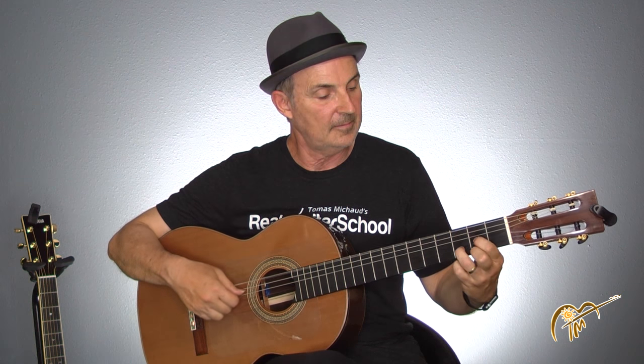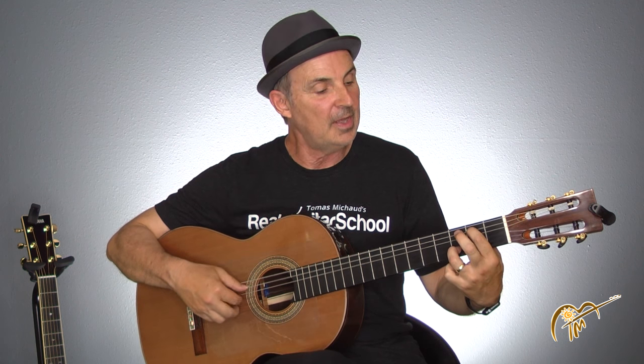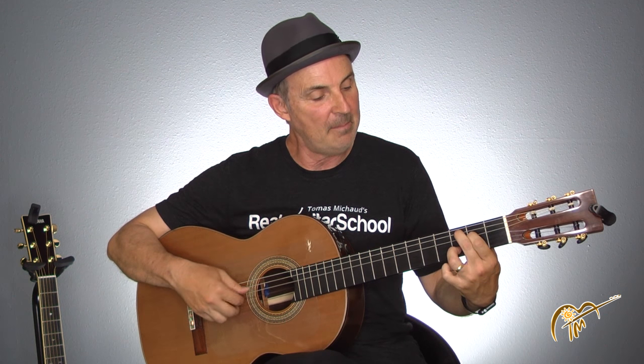The whole pattern twice through: D, E note, C, and back.